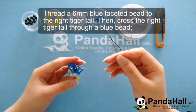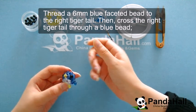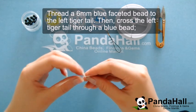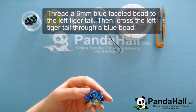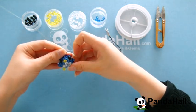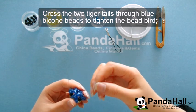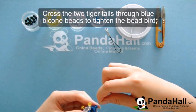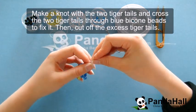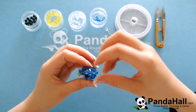Now thread a blue faceted bead to the right tiger tail and cross the left tiger tail through a blue bicon bead. Thread a blue faceted bead to the right tiger tail and cross the left tiger tail through a blue bicon bead. You're going to do the exact same thing on the other side. Now cross the two tiger tails through blue bicon beads to tighten the little bead bird. When you have finished tidying the wires, make a knot with the two tiger tails and then cross through other beads to fix the knot in place. Be sure to cut off any excess wire that you may have.